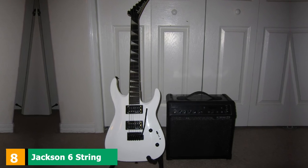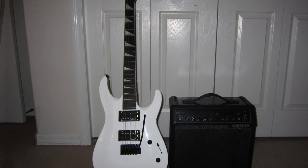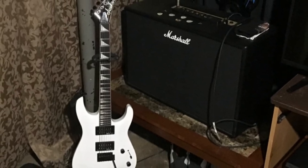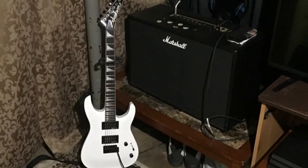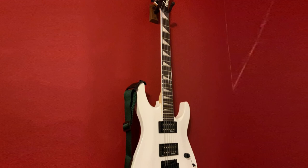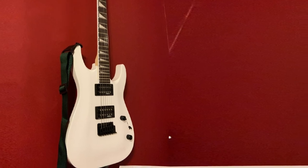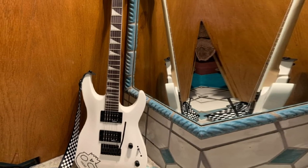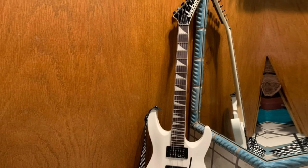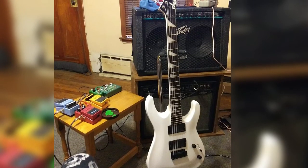At number 8, we have the Jackson JS22 Dinky 6-string solid body electric guitar. The JS22 Dinky is an affordable guitar that suits advanced players as much as beginners. With a good dose of edge and elegance, it's perfect for anything from soft rock to thrash metal. It features an arched top basswood body with a deep double cutaway design allowing ample access to 24 jumbo frets on a bolt-on graphite-reinforced maple speed neck — fast, sturdy, and fun to play. The guitar is voiced by two high-output Jackson-designed humbuckers offering classic Jackson tone for both clean and distorted sounds, finished off with black hardware, a tremolo bridge, and the classic Jackson headstock.